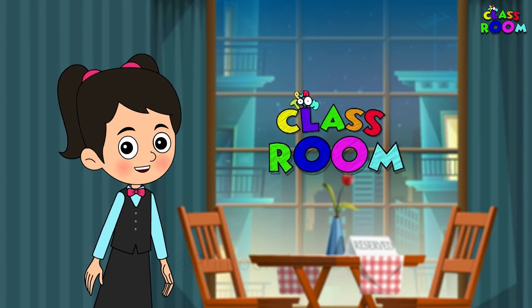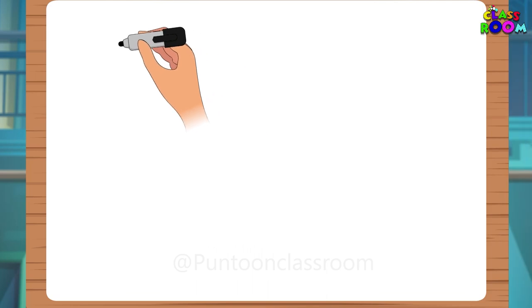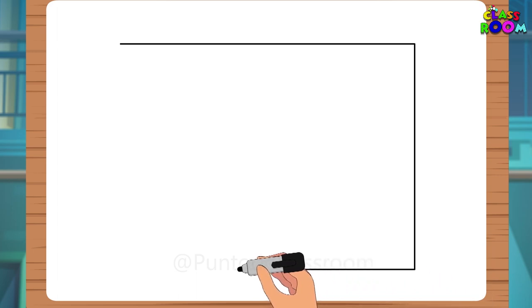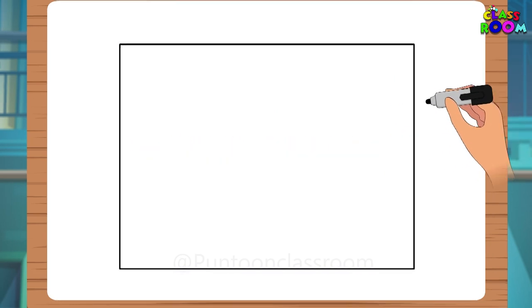So tell me, what do we first place while sitting at a table just before a meal? You know that — we lay a table mat. So let's draw a broad rectangle for a table mat.